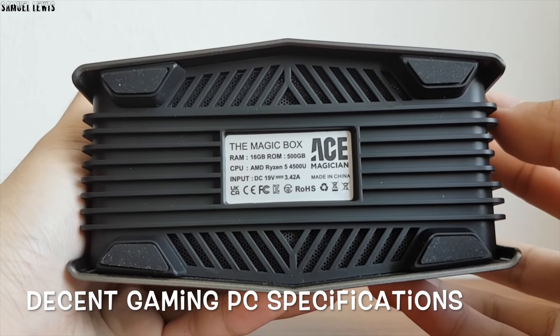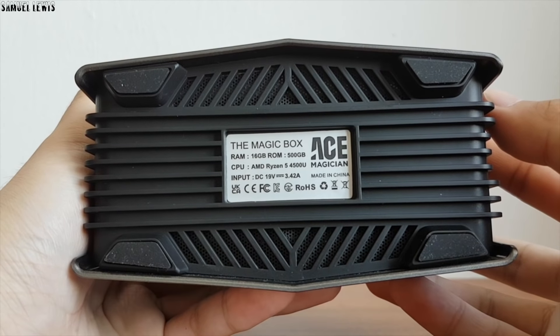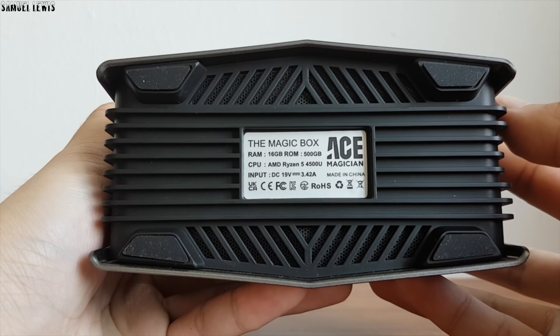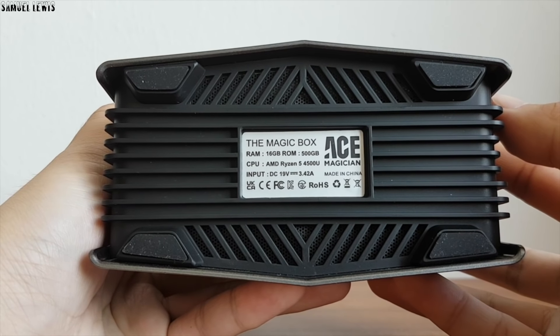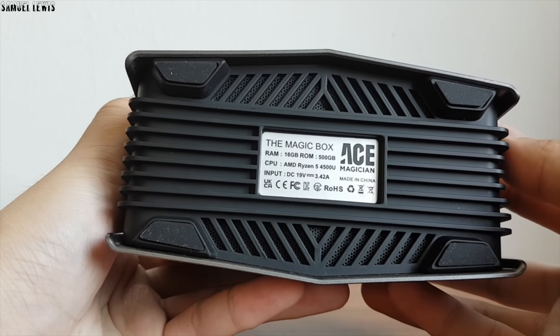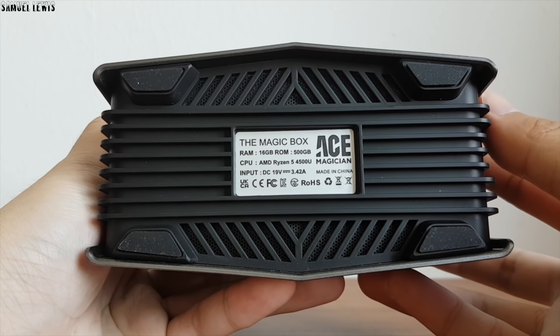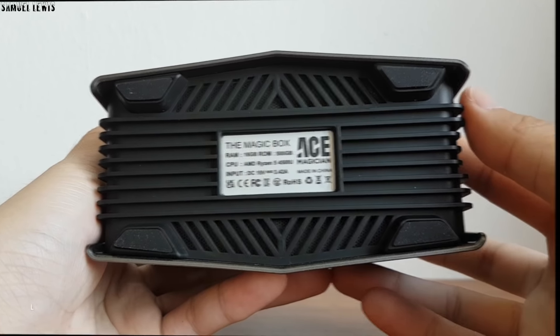At the base of the PC, I can see they have placed the main specifications. The RAM is 16GB, which is impressive — my current computer RAM is only 8GB, so it should technically run faster. The storage is 500GB, which is decent for games and work files.